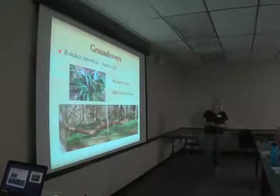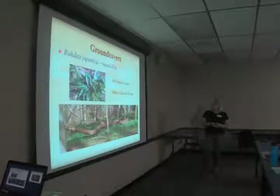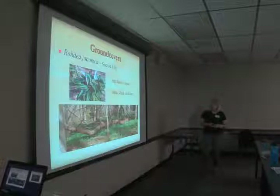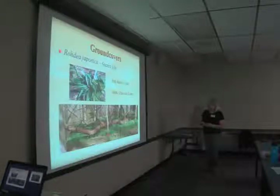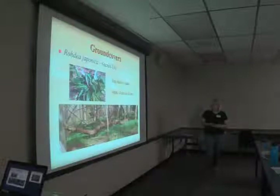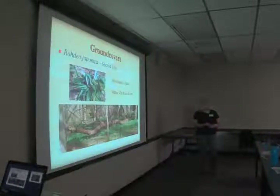Rohdea japonica, or sacred lily, is a wonderful underused ground cover — very slow growing, which is probably one of the reasons it's underused, but it's beautiful. It has red berries in the fall and is evergreen. This picture was actually taken at Montrose, where they have banks of it planted in the woods. It's a great dry shade ground cover. We have some in the garden under our silver maple, which is the test ground for all things that do well in dry shade.